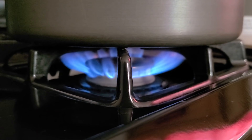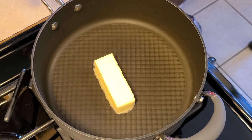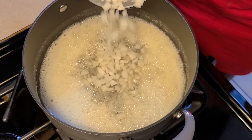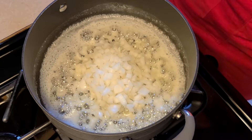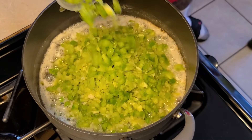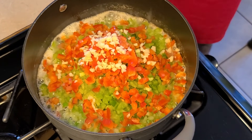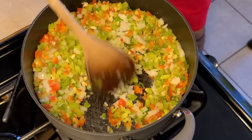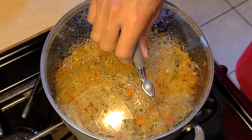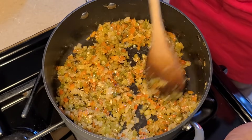Now let's get started with the jambalaya pasta. Preheat your fire to medium-high heat. In a large saucepan add six tablespoons of unsalted butter, spread it around, and let it melt. Now let's add some seasonings: one cup of chopped yellow onion, two-thirds cup of chopped green onion, two-thirds cup of chopped celery, two-thirds cup of chopped green bell pepper, two-thirds cup of chopped red bell pepper, and one tablespoon of chopped garlic. Give this a quick stir, cover with a lid, and let this sauté for about 12 minutes, stirring occasionally. After 12 minutes, you can see our seasonings have cooked down — that's exactly what we want.